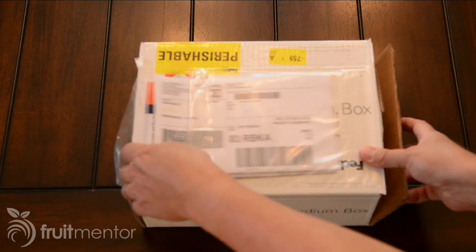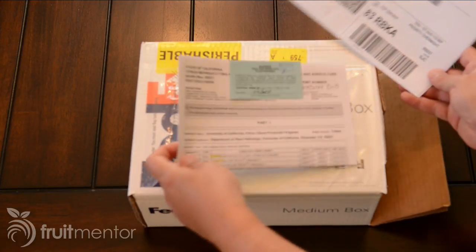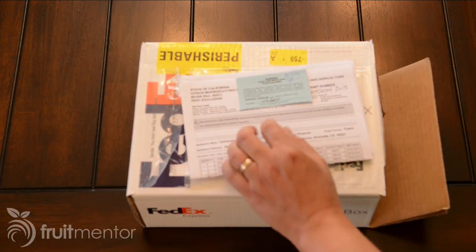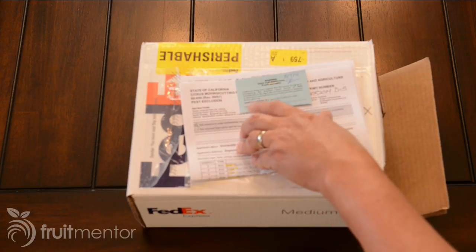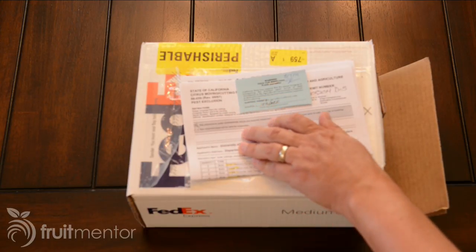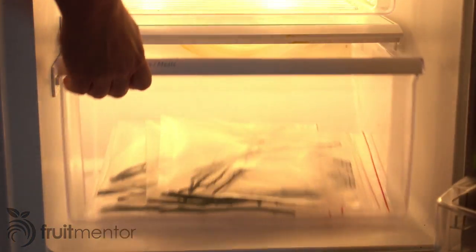When your package arrives, be sure to open up the FedEx documentation pouch. Here you will find the Certificate of Origin. Be sure to save it to prove that you are using disease-free Budwood to propagate your citrus trees. Be sure to store your Budwood bags in the refrigerator until you are ready to graft. Also, keep the leftovers in the refrigerator in case you need to re-graft.